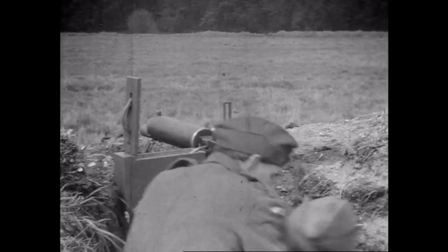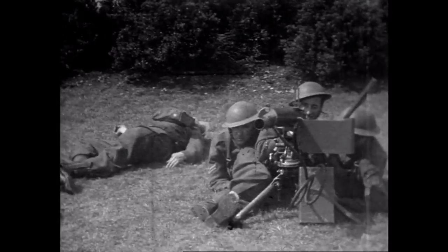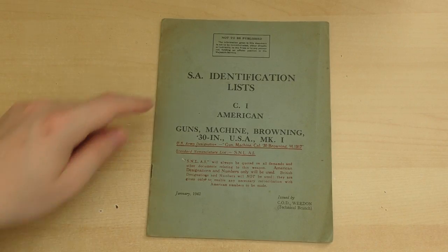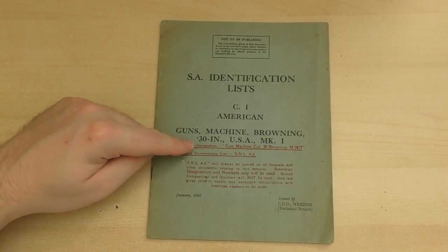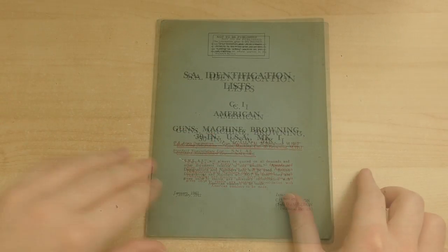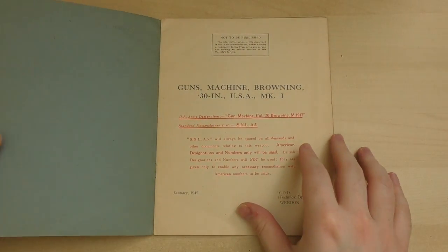With so many guns in service, there needed to be a way of describing, categorizing, and identifying the weapon's parts. So an identification list booklet was drawn up, giving both the American and British nomenclature for the gun's individual parts. The booklet draws on the US Army Ordnance Corps' standard nomenclature list A5 for the American part names.